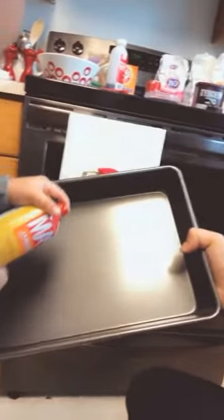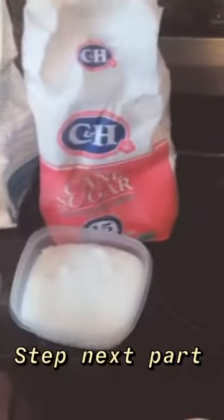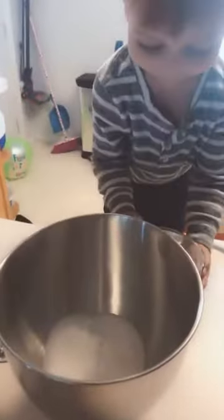To get this party started we're going to turn on the oven and preheat it to 350. Next step: we're going to take two cups of flour, one cup of granulated sugar, one cup of dark brown sugar, and one teaspoon of salt — we're going to put it all in our mixer.